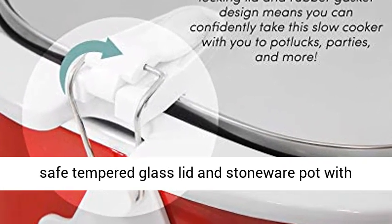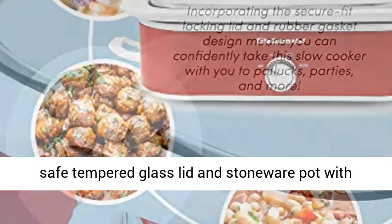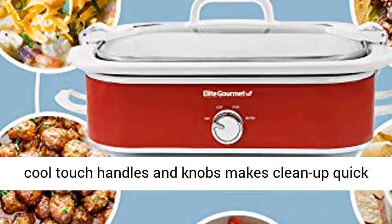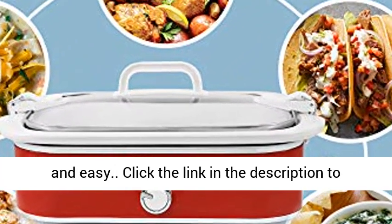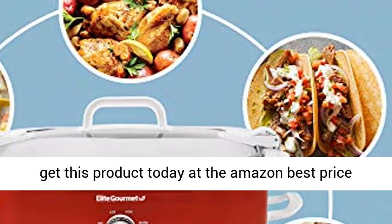The dishwasher-safe tempered glass lid and stoneware pot with full-touch handles and knobs makes cleanup quick and easy, making entertaining a breeze. Click the link in the description to get this product today at the Amazon best price.